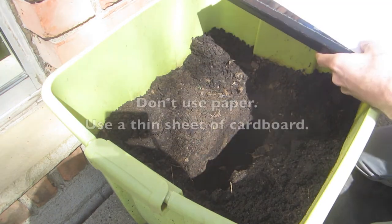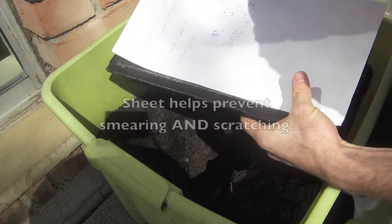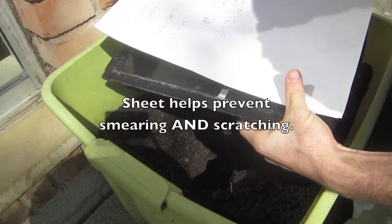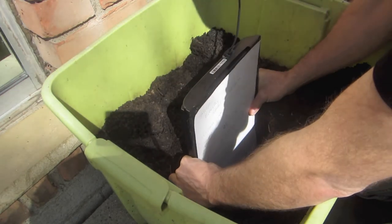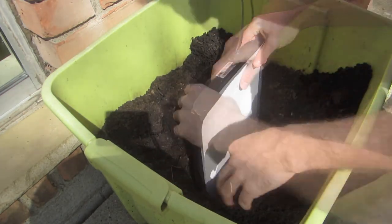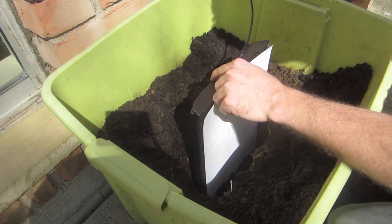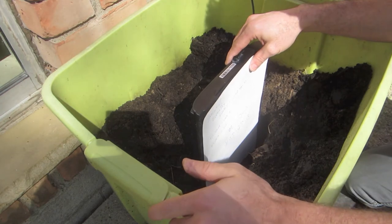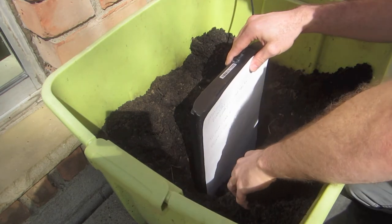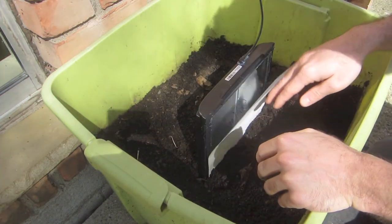We have our scanner here, it's already plugged in. I've got this sheet of paper and I'm gonna put it over the front of the scanner, that way when I lower it down we're not gonna smear anything on the glass platter. One crucial thing before we actually bury this all the way — we're gonna double check and make sure the scanner still works.